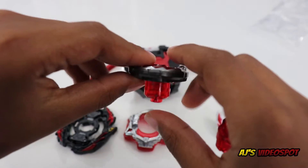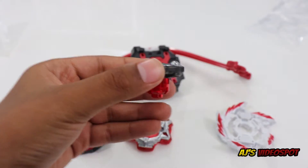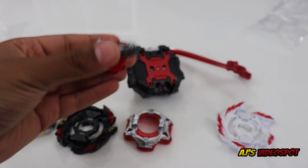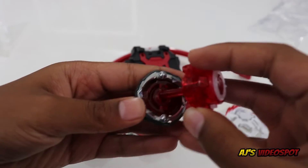I'm going to call this part 'mini Diabolos.' What it does is it comes apart during battle, hits the Bey, and tries to burst it. Now let's put this back together.